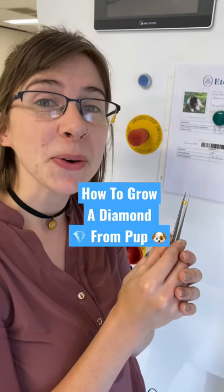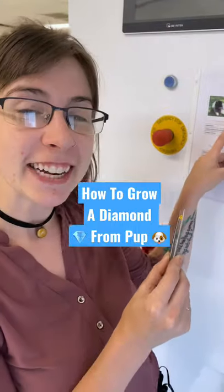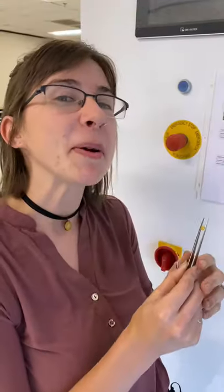I'm going to show you guys how we are growing a yellow diamond from this cute pup's ashes. This is Tiger, and he jumped out of a car three times, but he lived to a ripe old age.